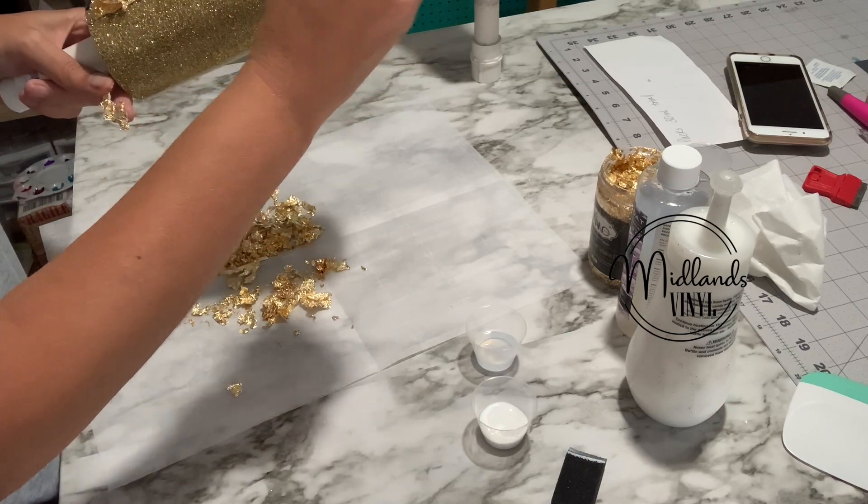We'll set this one to the side and move this out of the way. Now, to seal it I use Quick Coat from Counter Culture. It's a urethane sealer and it works really, really good. You only need a little bit, and what you don't use I pour it in a medicine cup so I can pour it back in my bottle.